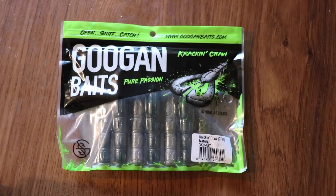I've heard a lot of people say the baits are copies of Strike King and that they suck, and then I've heard a lot of people say the baits are amazing. I told you guys I could not have an opinion without reviewing it — looking at the bait, the packaging, and fishing with it. That's what we're going to do today.